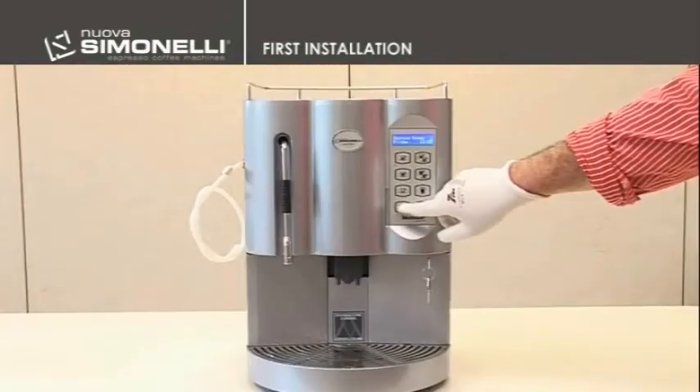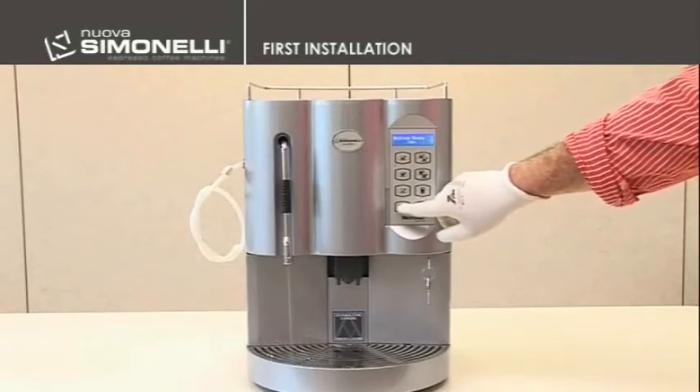Let the water come in from the water supply, switch the machine on, and during the heating phase, push the hot water button until you get a steady stream.